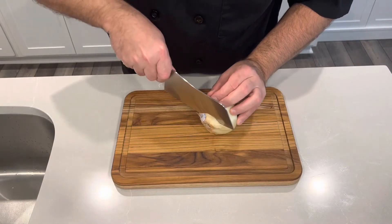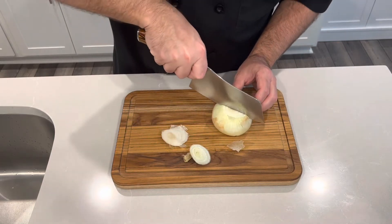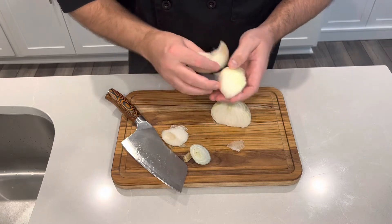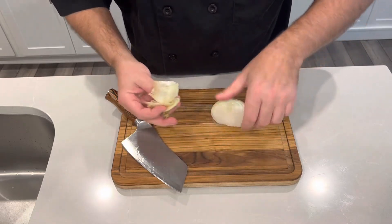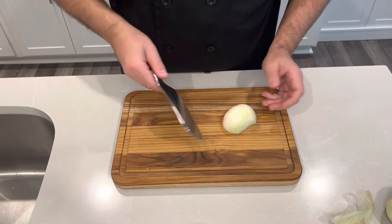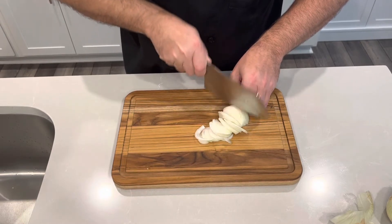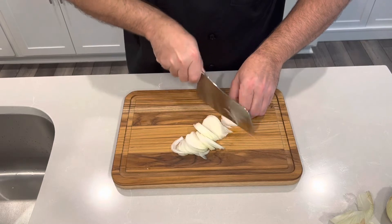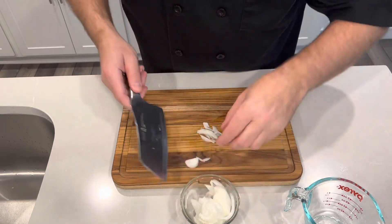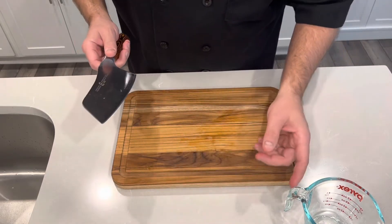The first thing we want to do is cut our onion. This is a medium sized onion, so I'm just going to use half. I cut off the ends, cut it in half, and peel that first outer layer. I'm looking for a nice thin slice — just as thin as you can get it. My onion is done and I'll set this aside. I want to get everything ready to go before I start cooking. That's called your mise en place — everything in its place.